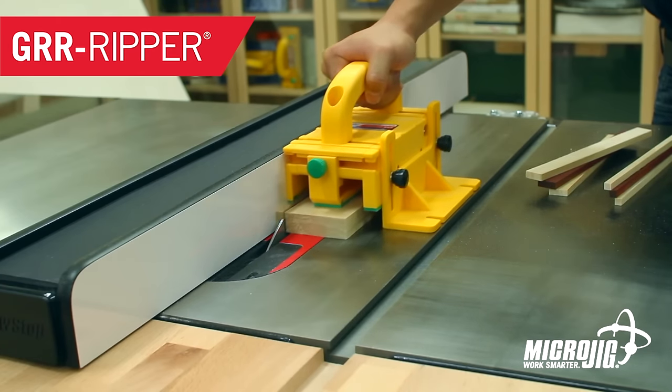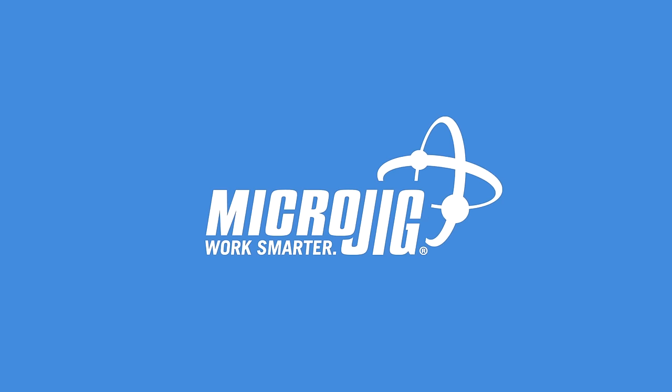Best James Bond movie: The Man with the Golden Microjig, maker of the Gripper. Work safer, work smarter. This week's video is also sponsored by Casper.